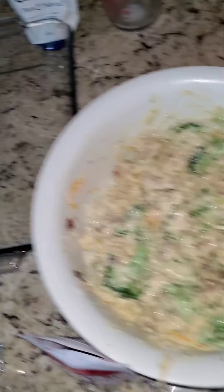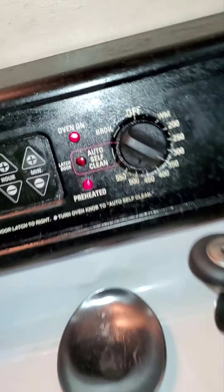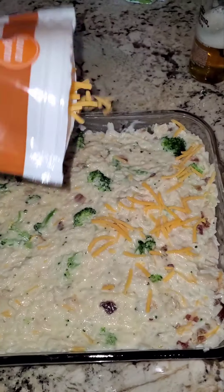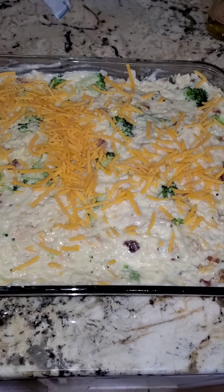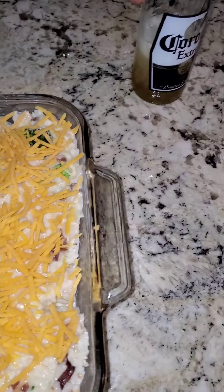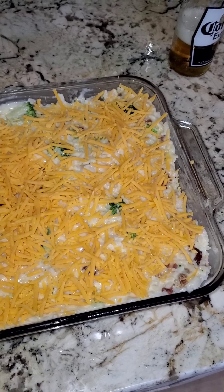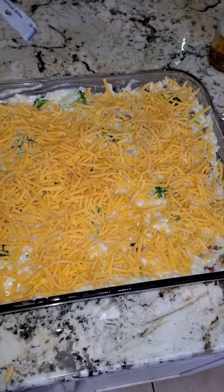Alright, once everything is mixed real thorough, we're gonna spread it evenly in the dish. Make sure you got your oven on 350. Make sure you spread everything evenly, and we're gonna come back across the top with some more cheese. I like that cheddar on top — make a nice little layer. Go ahead and use the whole bag.